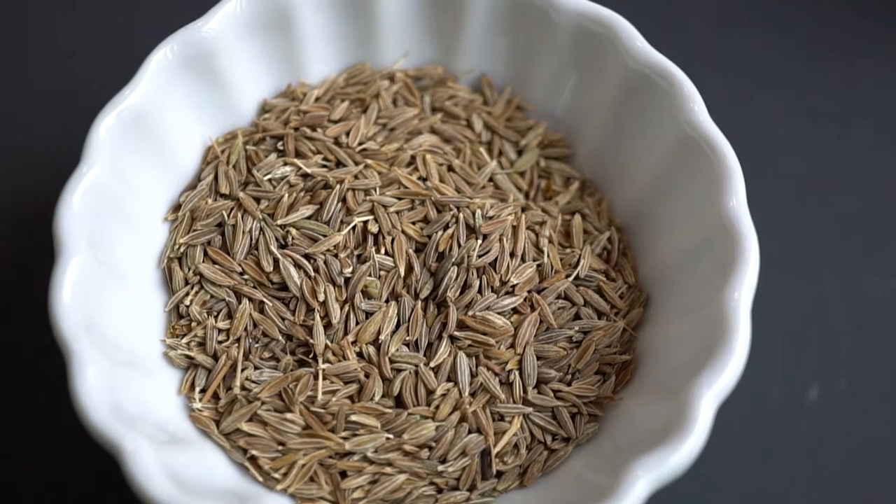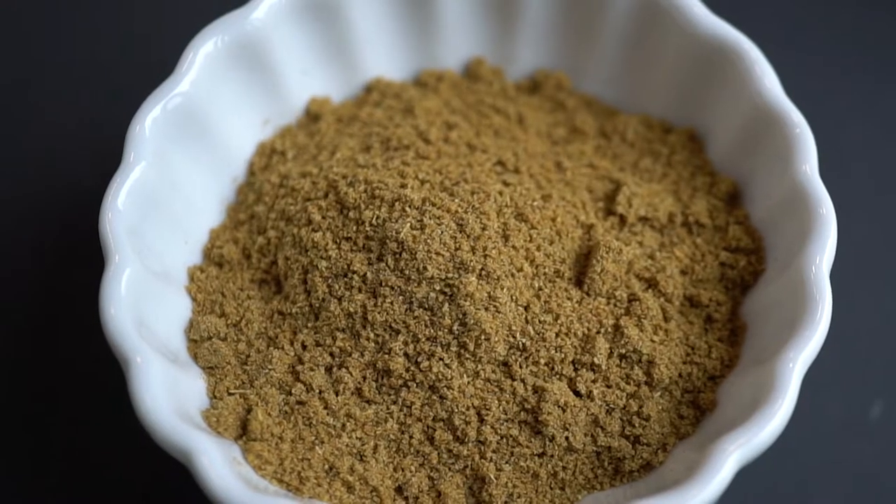First spice here is cumin. This is cumin seed, which gets roasted up and then ground up to a powder form.